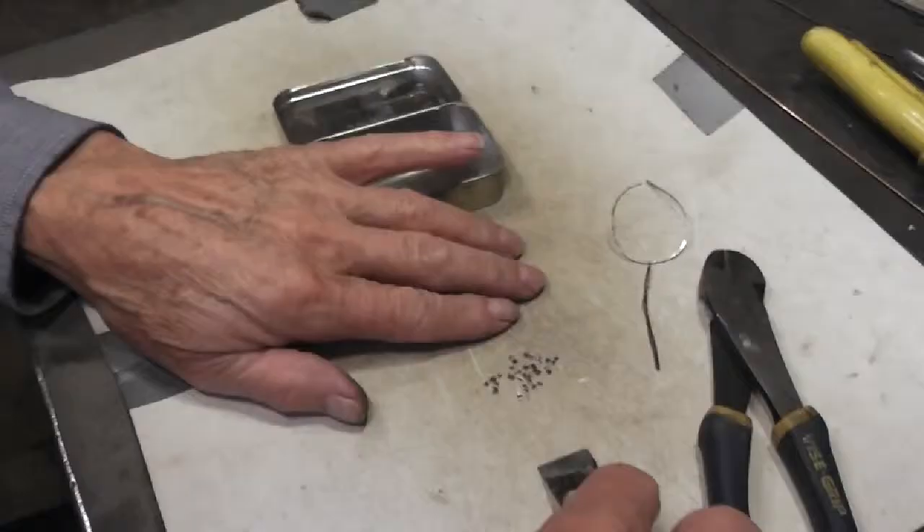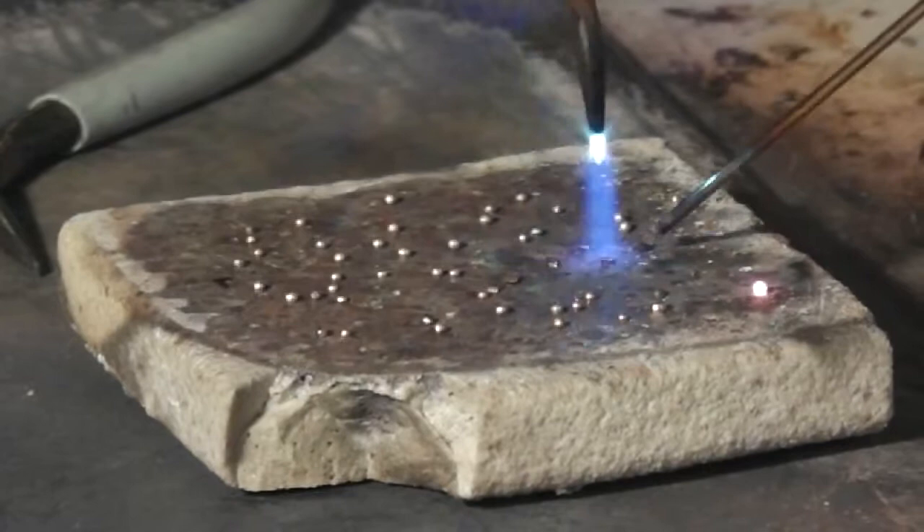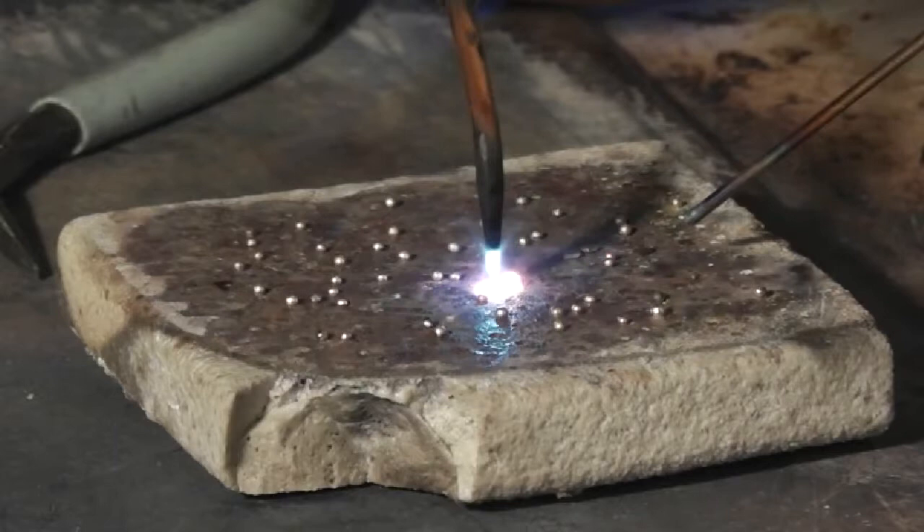The chips are kept in a small container. In some cases the chips are used as is. The chips are made into pellets by placing them on a piece of ceramic and melting each chip into a ball with a small oxyacetylene torch.